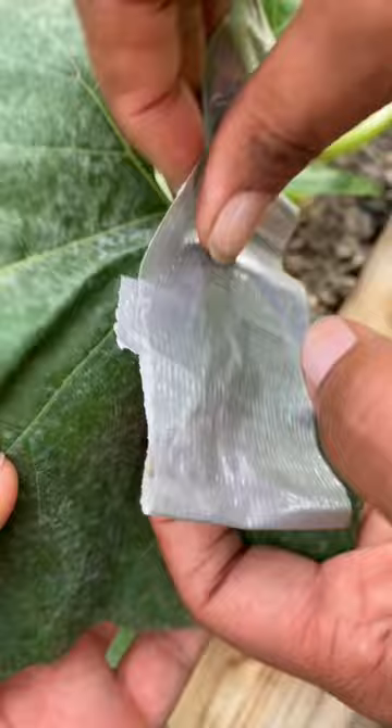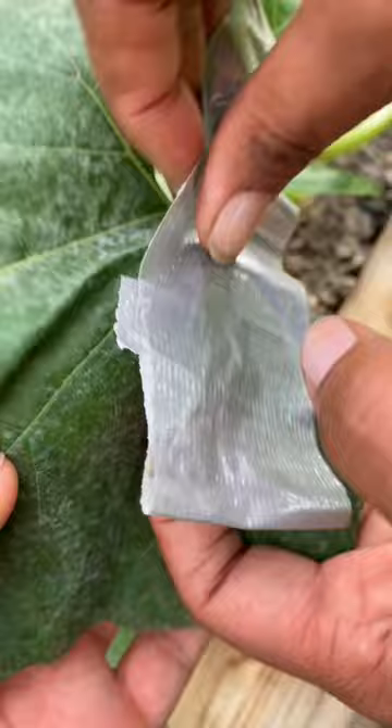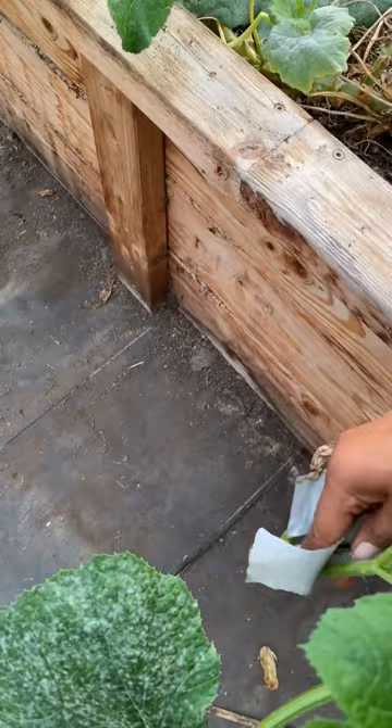We just put the duct tape on them and there we go. When you find a squash bug, all I do is catch it with the tape. Problem solved.